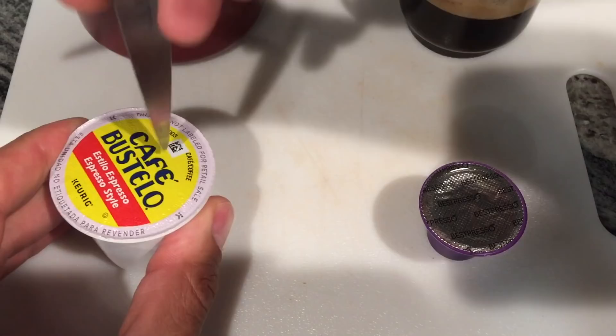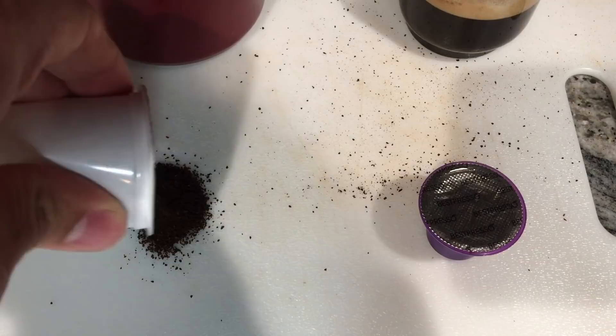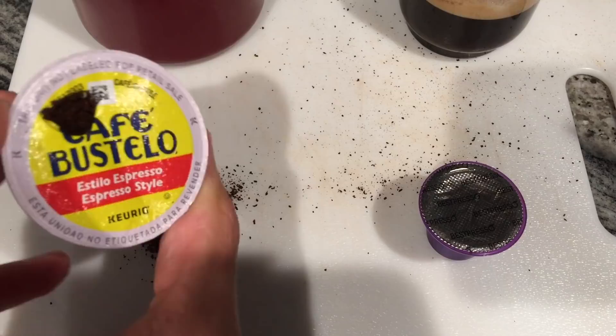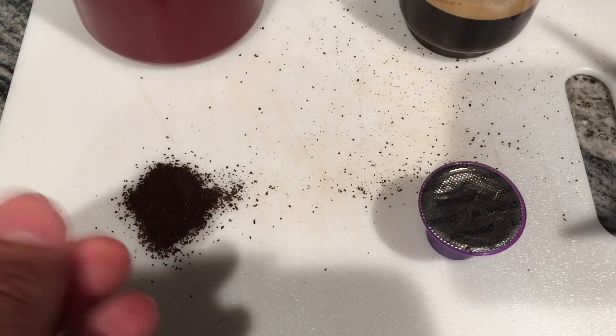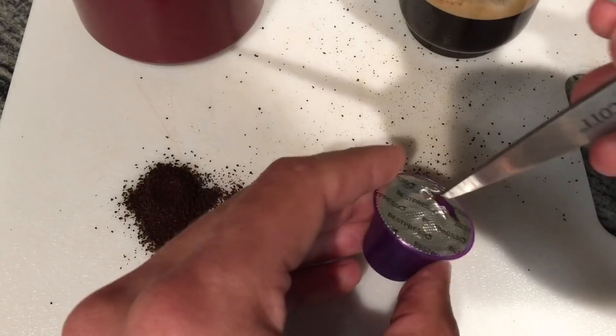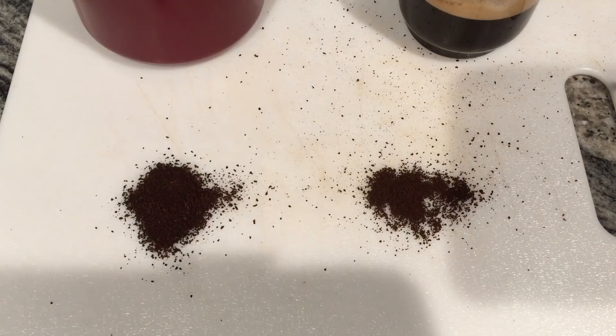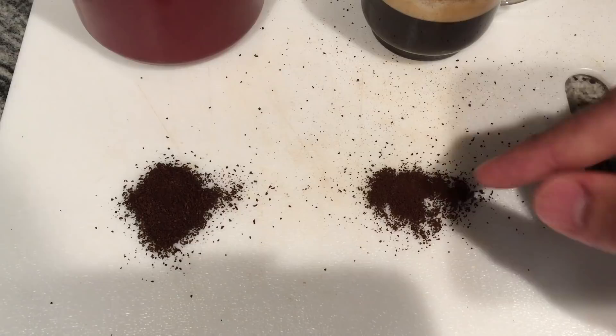I'm going to open up two of these here — that one shot all over a little bit, it was pressurized. This is what the grounds look like on a Keurig cup of coffee. This one's called Bustelo Cafe, it's kind of an espresso style but of course it's going through a Keurig machine so it's not getting the high pressure that an espresso machine provides. Now let me open up the Nespresso pod — I've actually never opened these before.